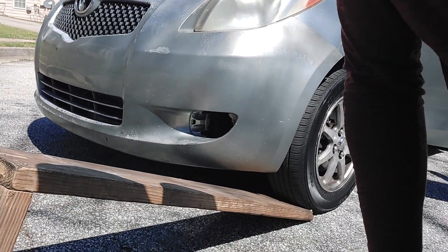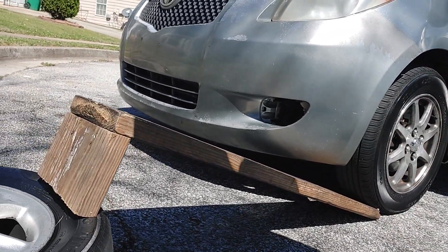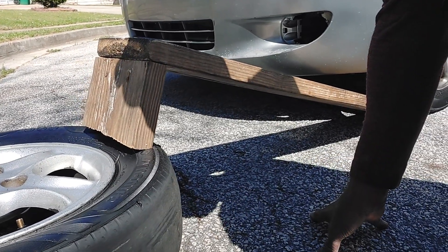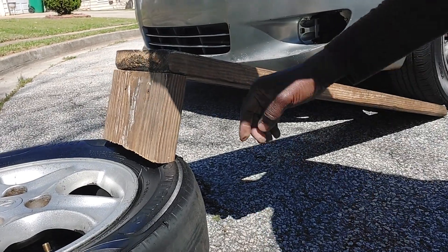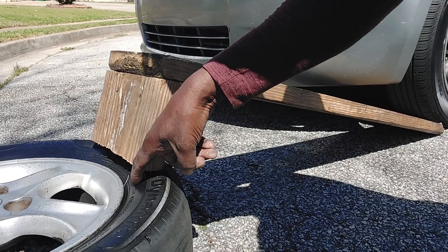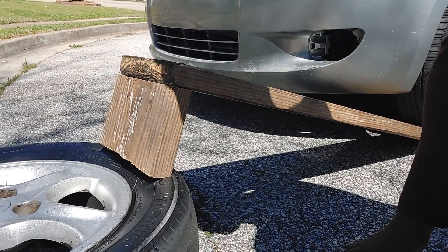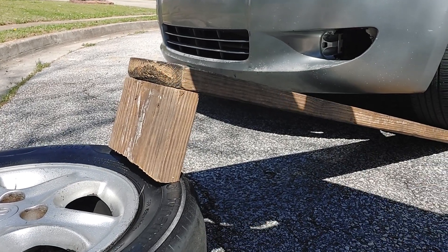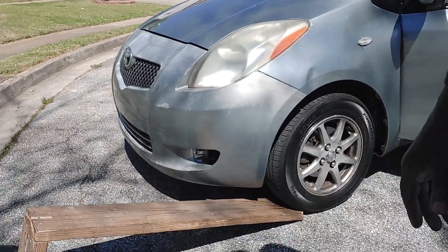I added a piece of wood to mine, breaking the bead ramp. I'm hoping that it's going to focus the pressure, the force, downward and immediately take it off of that bead. I'm going to record it so we can see what happens.